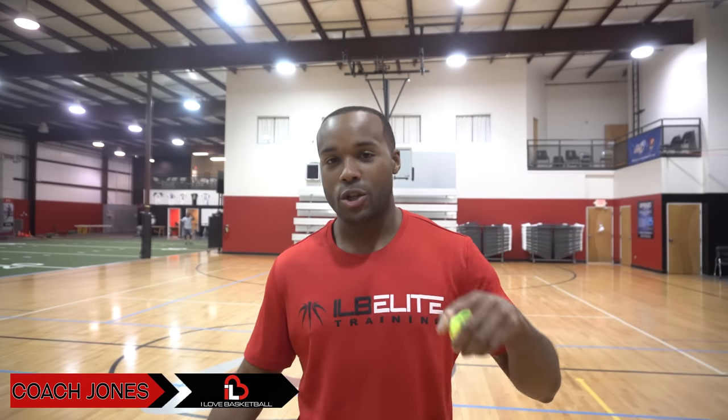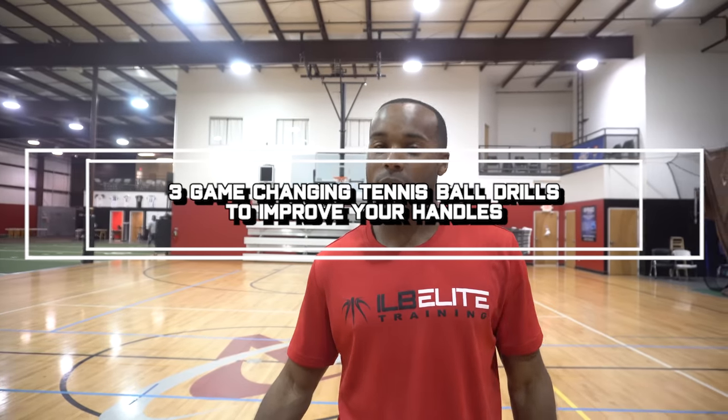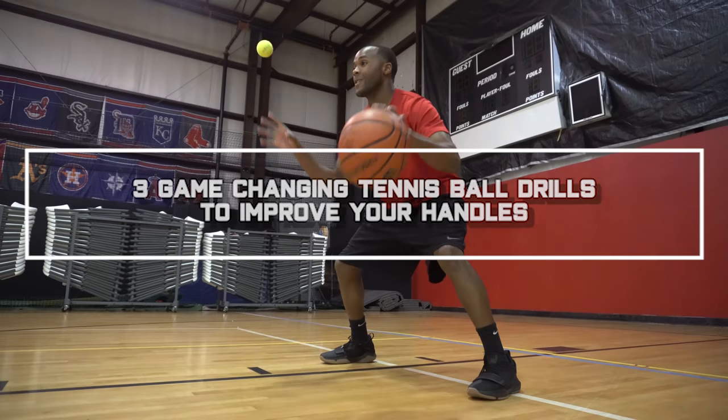Tyson Jones here with I Love Basketball. I'm going to show you how to get your handle right with just a tennis ball and a few really simple drills. Let's check it out.